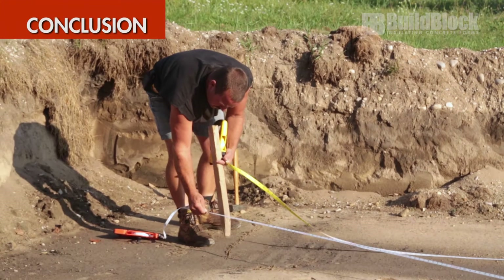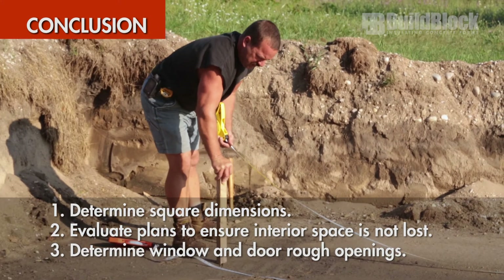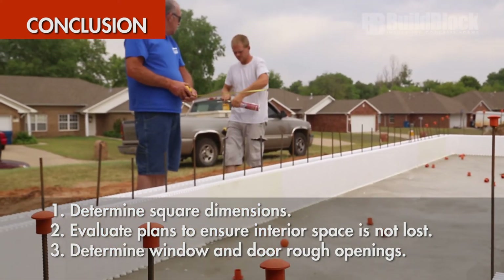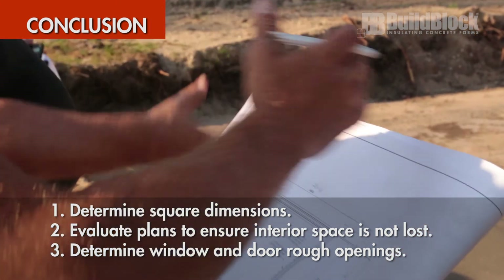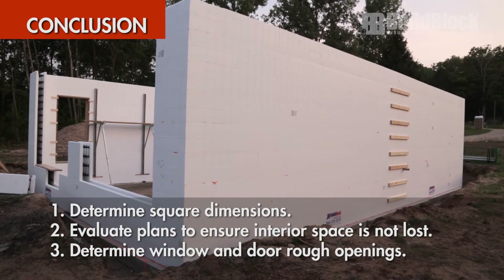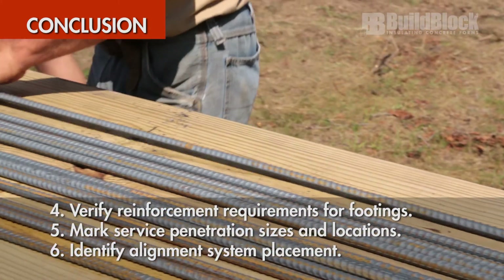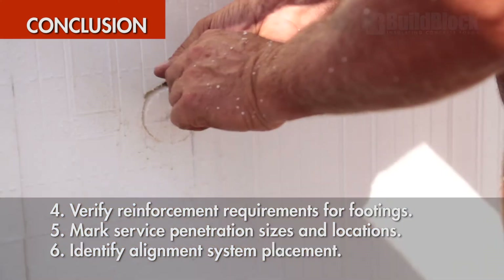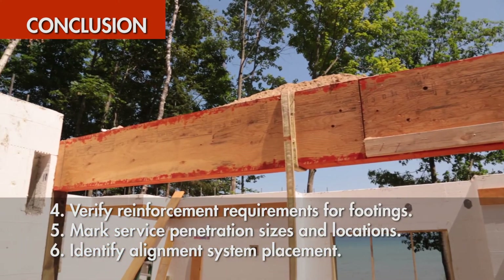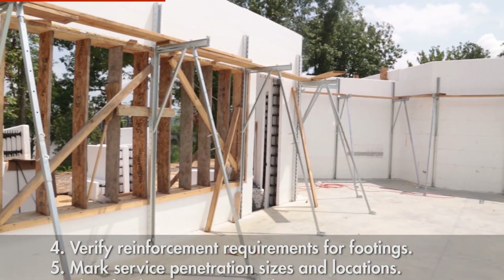In conclusion, make sure you do the following when reviewing your plans: determine your square dimensions; evaluate all plans to make sure you're not losing interior space if they weren't originally ICF plans; determine window and door rough opening sizes, window heights, and verify openings and locations for minimum wall lengths; verify reinforcement requirements for footings and walls; mark service penetration sizes and locations as well as bearing plates and embedments for rim joists and plate heights; identify alignment system needs and placement.